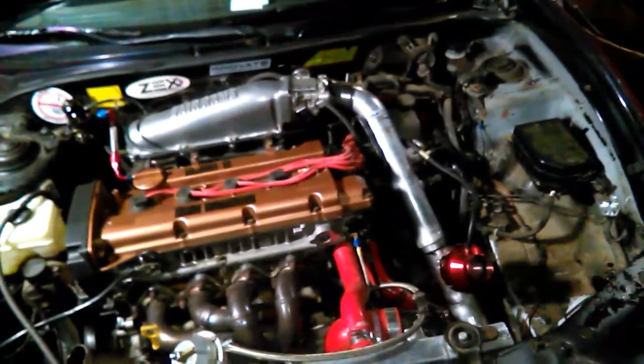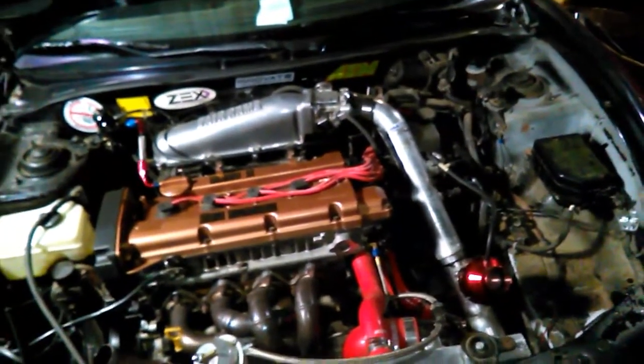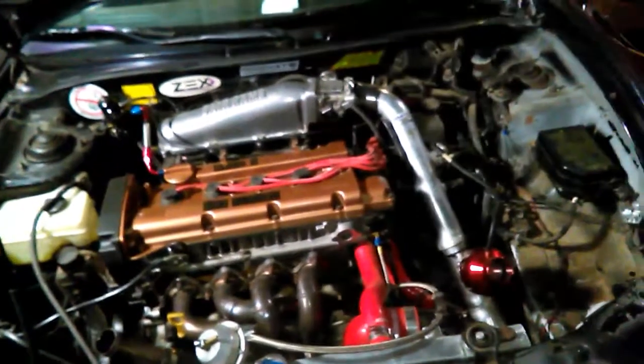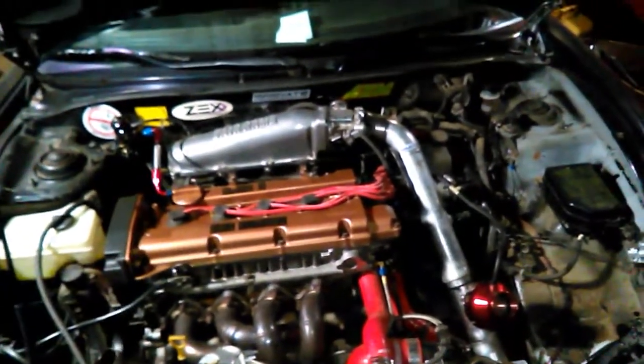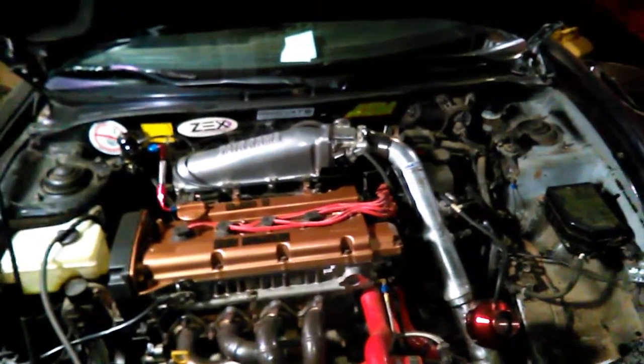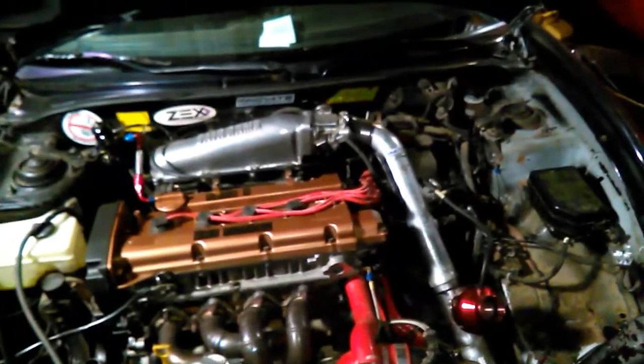I'll throw a couple pics in here of what the poly mounts look like underneath. Buy them - they're great. If you want to make your own, make your own, but he does a really good job on them. They fit in perfect, and with a little persistence you can get them up in there. They'll settle in - I'll let you guys know when we tear this transmission out if they're easier to get in. I'm excited about getting this back on the road. Thanks for watching and appreciate everybody that subscribed. $25 hood - not bad!